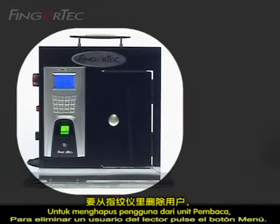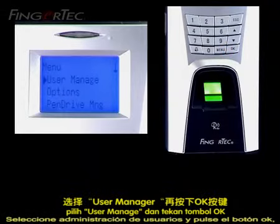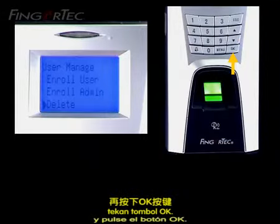Deletion. To delete a user from the reader, press Menu, select User Manage and press the OK button. Go to Delete and press the OK button.